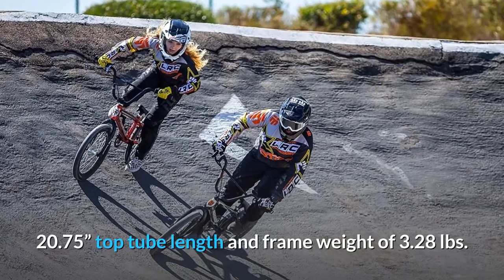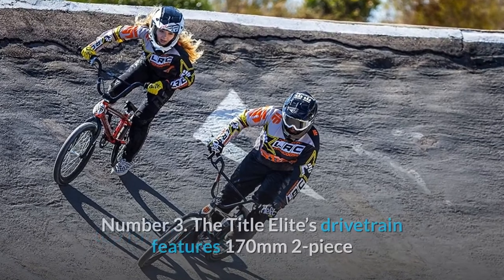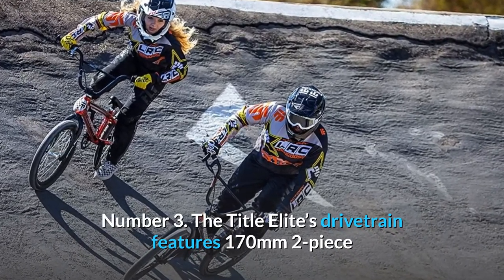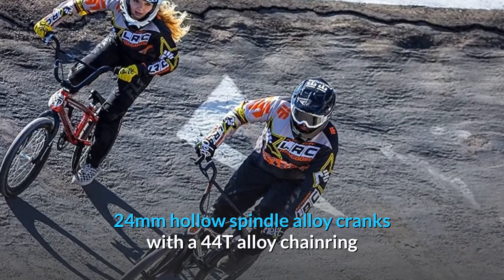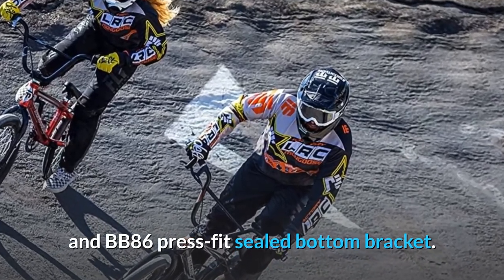20.75-inch top tube length and frame weight of 3.28 pounds. Number three: the Title Elite's drivetrain features 170mm two-piece 24mm hollow spindle alloy cranks with a 44T alloy chainring and BB86 press-fit sealed bottom bracket.